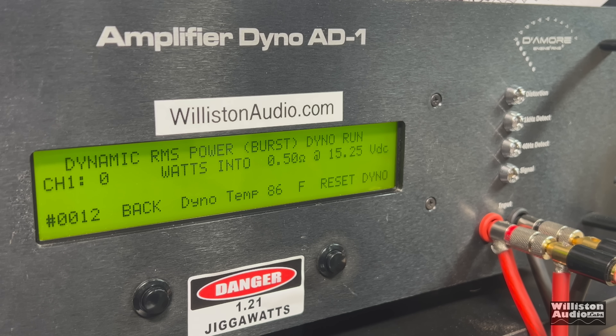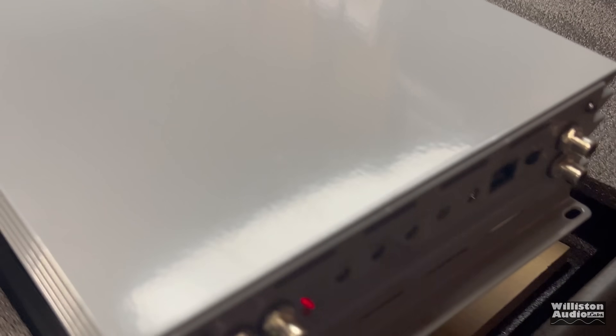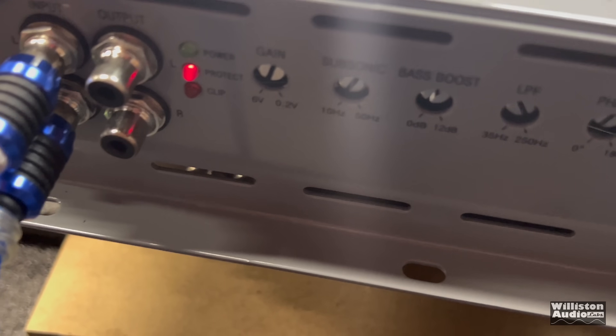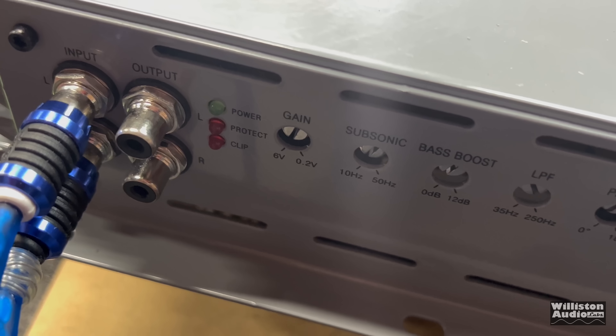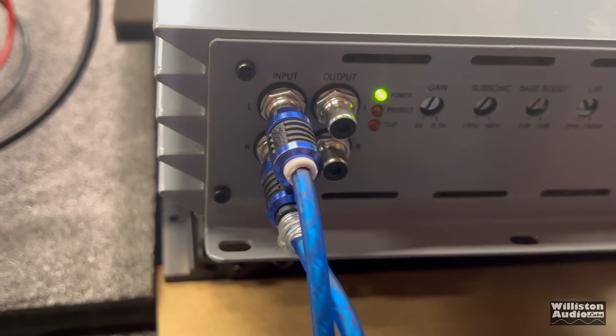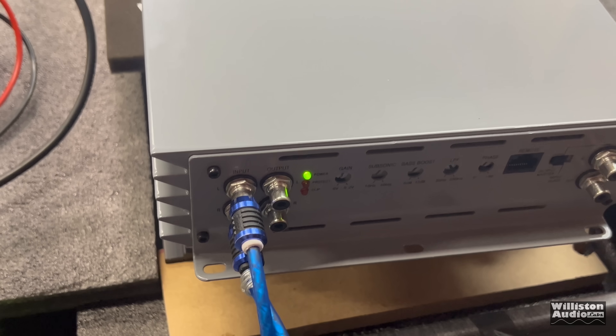Bonus: Surge Audio 7K at half-ohm dynamic burst. We decided to try it anyway just to see the numbers. It hit 10,819 watts right at 15 volts before going into protect. Showing the protect light — we then turned the amp off and back on. That's the way amps should work: they put themselves into protect when they need to, and come back out when they need to.